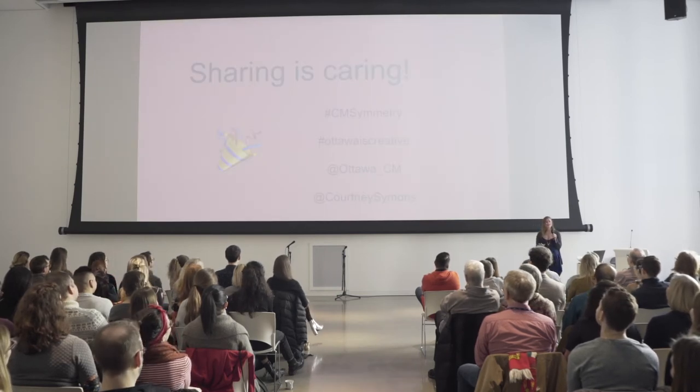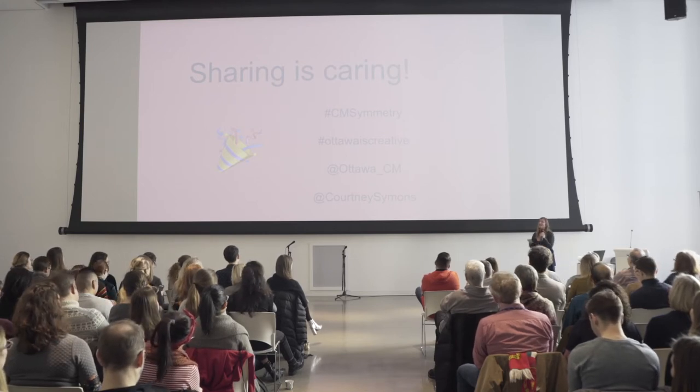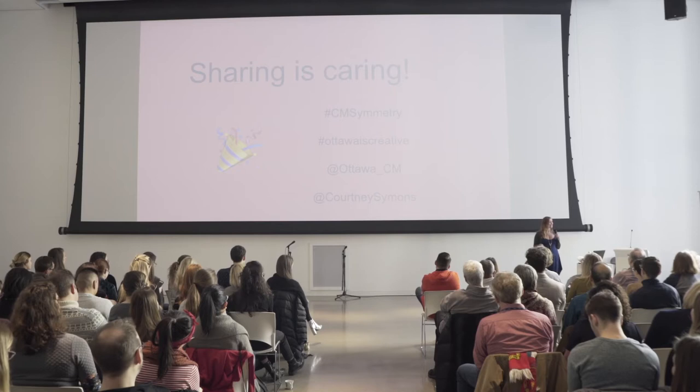So why do I show you this pretty awful photo? Because sharing is caring. Congratulations to all of you for having created something before 10 a.m. on a Friday. You've done more today than what many people do in their whole lives creatively, and that's not a lie. I'd encourage you to be vulnerable and share one thing — it can be your doodle, maybe it's your haiku, perhaps it's a photo from later on today. Feel free to tag hashtag CM Symmetry — Ottawa is creative. You can tag the Ottawa Creative Warning Crew, and I would love if you tagged me as well.